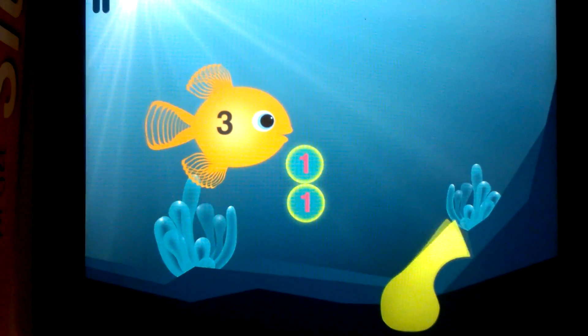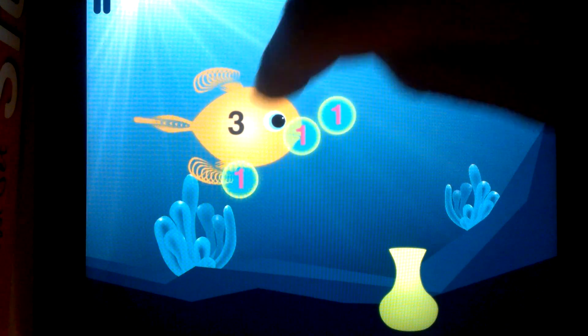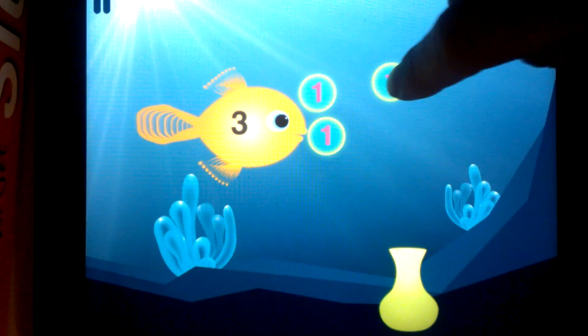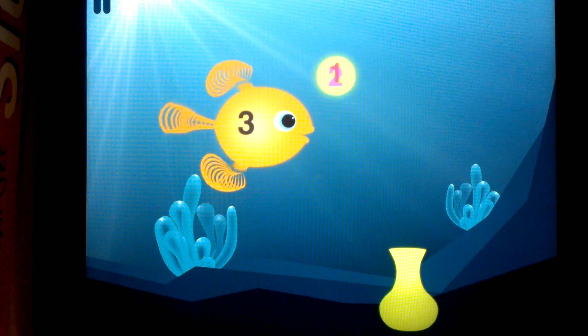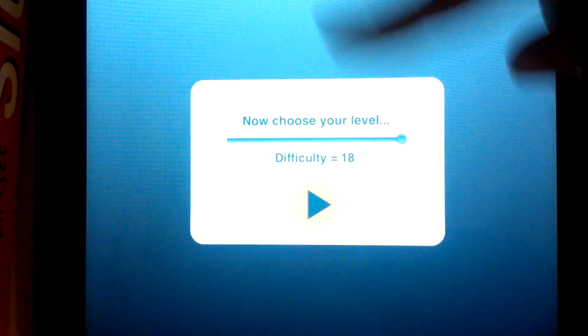This is a game where you have a fish that you need to feed, otherwise it starves. You do it by feeding it the magic number, and you make magic numbers by combining bubbles together to form that number.